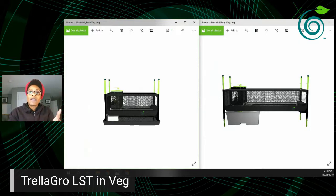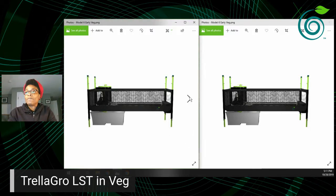What I'm showing on the left is our Model 4 — four feet in length. On the right is our Model 6 in the six-foot dimension. You can put soil or use a hydroponic tray in either. If you're trying to figure out how to fit your tray or pot within a Trella Grow LST model, make sure you go to our website at trella.io — T-R-E-L-L-A dot I-O — for technical details, dimensions, and compatible grow containers.